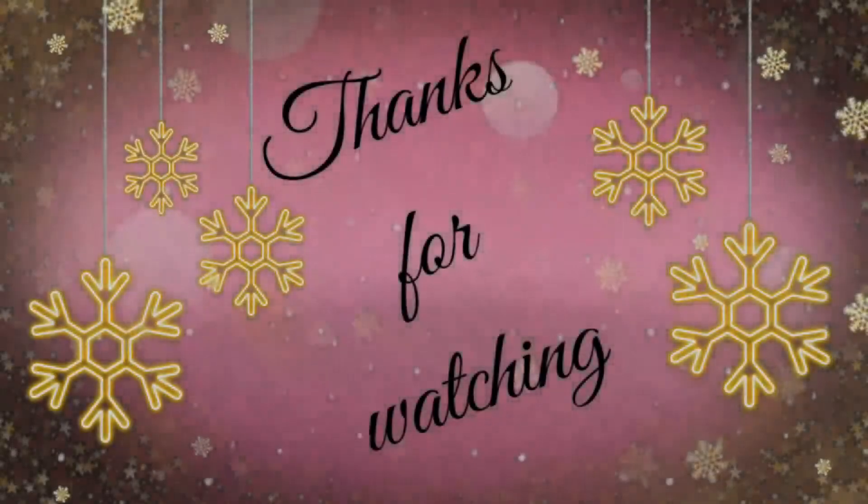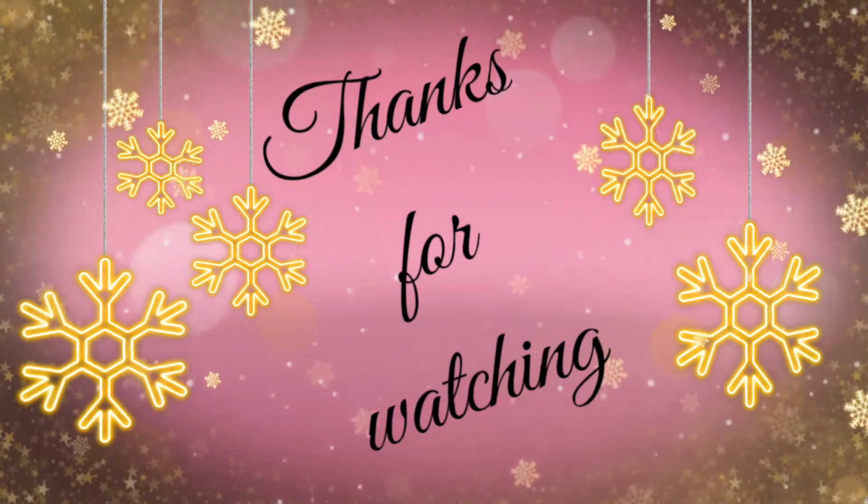If you like this video, subscribe to our channel. This is a nice video. Bye, thank you, thanks for watching.